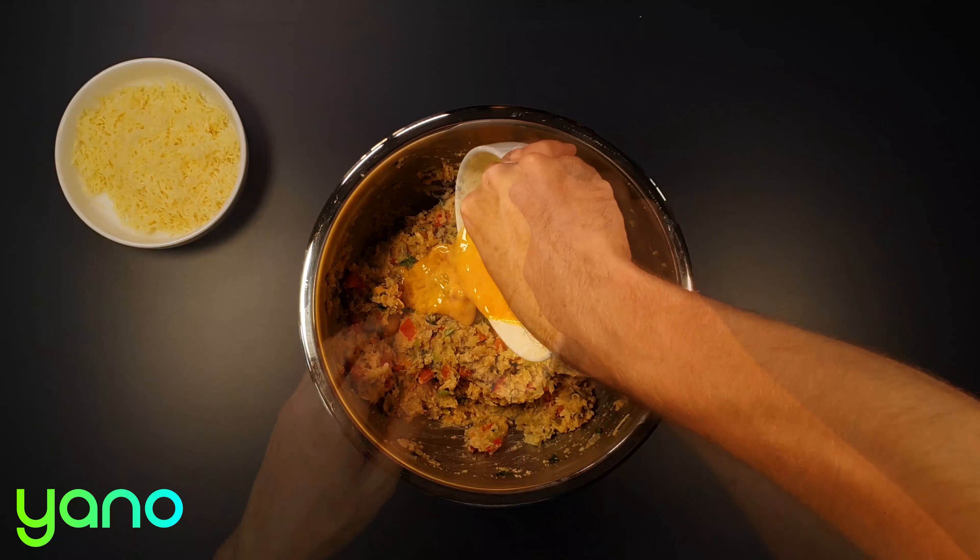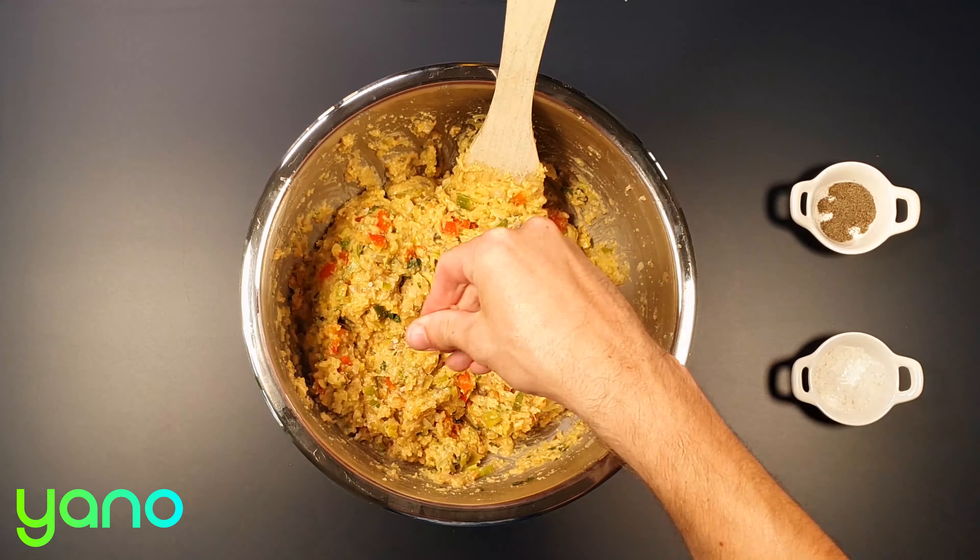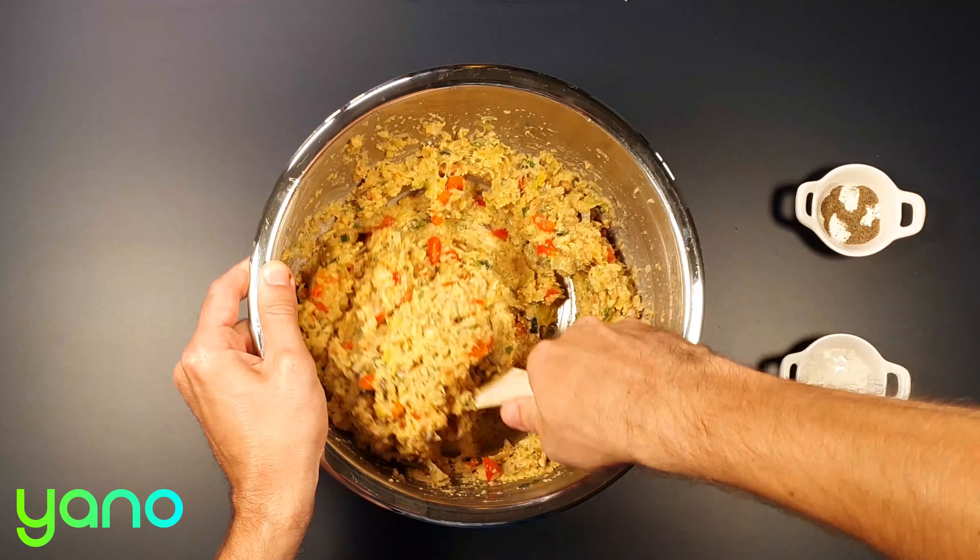Add the egg and cheese, season to taste and give everything a final mix.